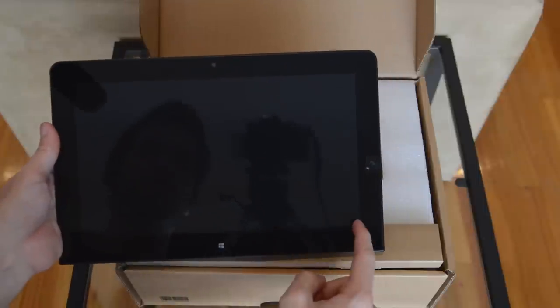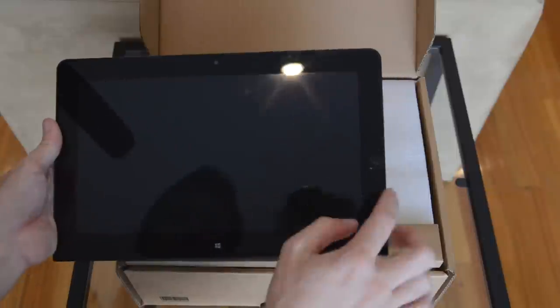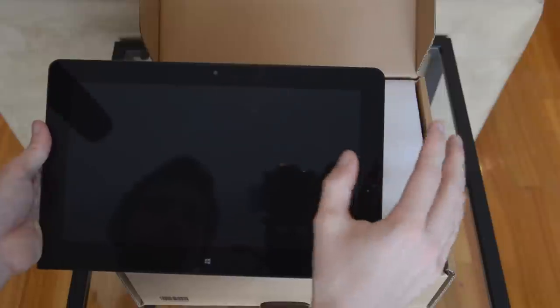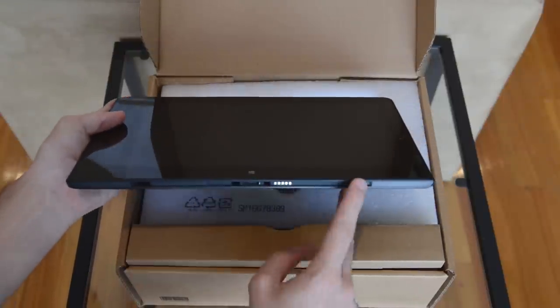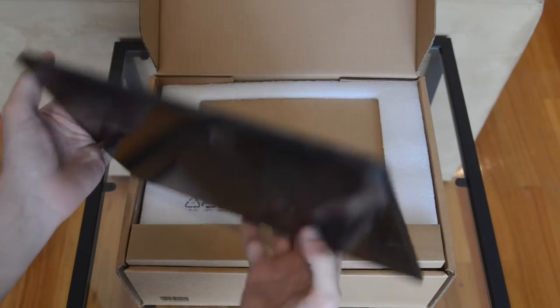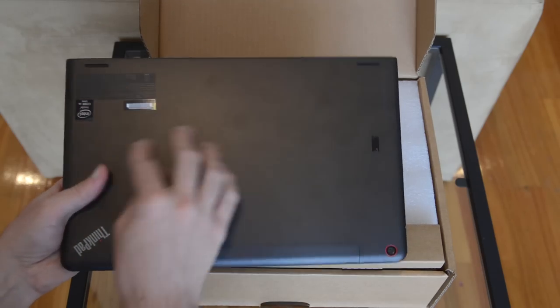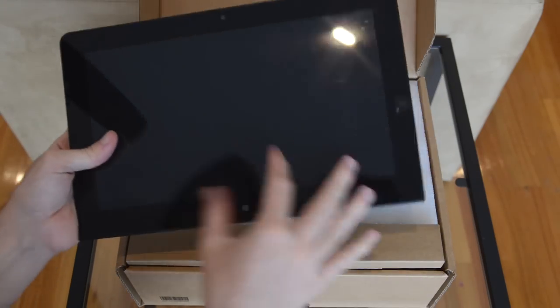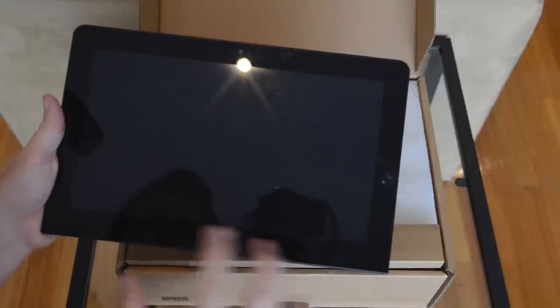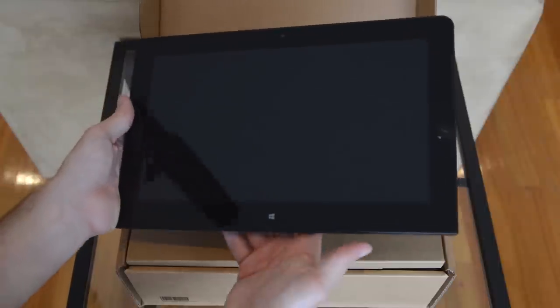We have got an 11.6 inch 1080p display on the front here — I believe it's got IPS technology — and there's a little sticker indicating where the NFC chip is located. Along the bottom we have all the docking connectors and ports which will allow you to connect the tablet to the keyboard dock. Along the top there's a panel that feels like metal — quite a nice, solid tablet with glass on the front. The bezels are a bit larger than I was expecting.